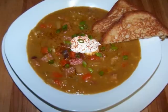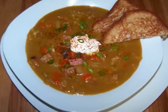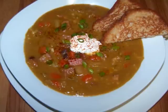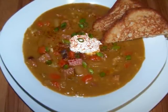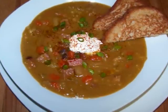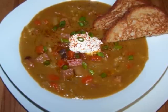Let's face it, ham isn't on anyone's list as a health food, but when it's used more like a condiment or flavoring agent and surrounded by much healthier ingredients like the split peas and veggies, this becomes a dish that you can feel good about serving. The best part is that the whole thing is done in a slow cooker, so you can just load it up, go about your business, and before you know it you'll have an awesome meal.